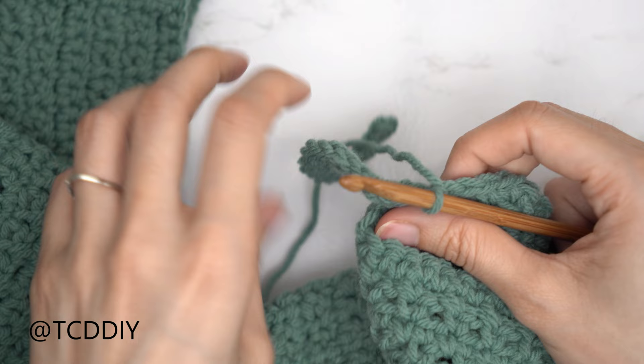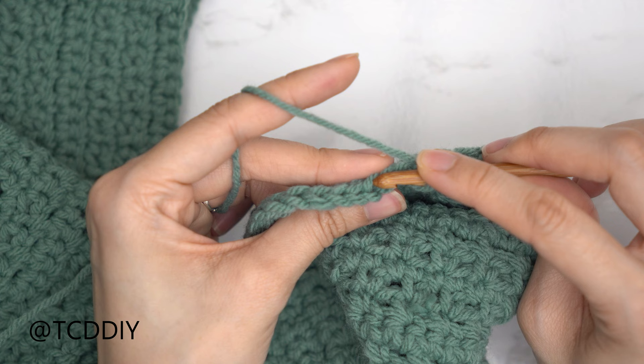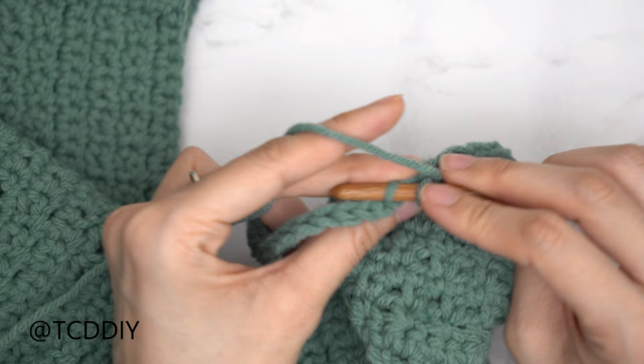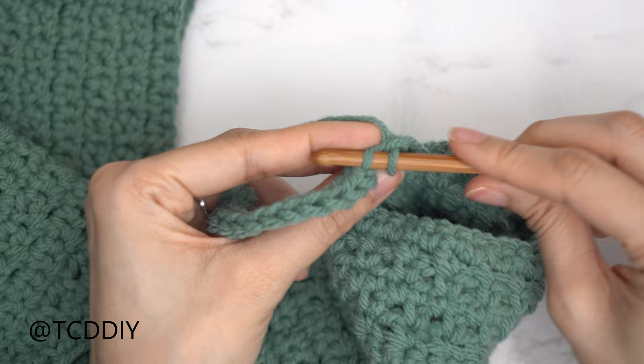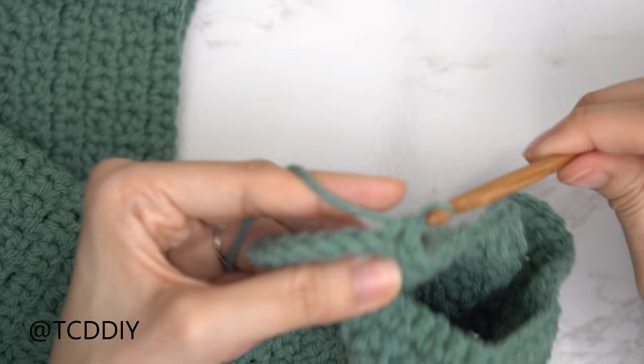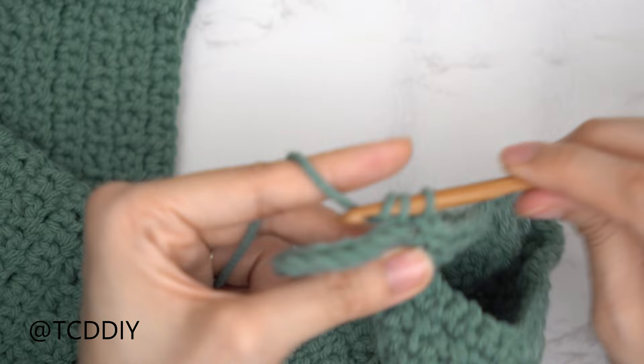That connecting slip stitch does not count as a stitch. Slip stitch into the next base stitch to work up to the following row, then flip your work. Now do back loop slip stitches: find the last stitch from the previous row, insert into the back loop, yarn over, pull through. Continue putting one back loop slip stitch into every stitch. At the end of the row, chain one, flip, and repeat back the other way, making sure to meet back at the base.